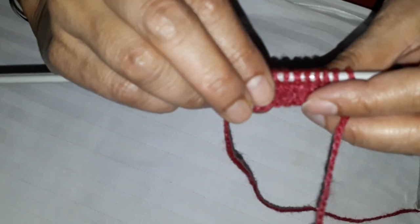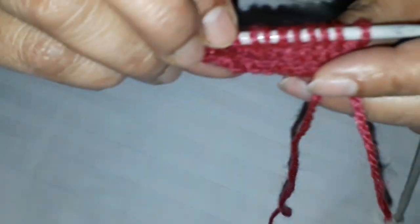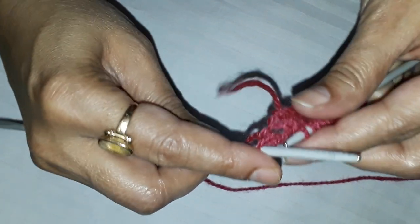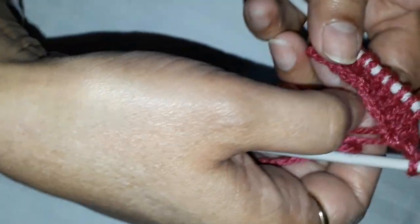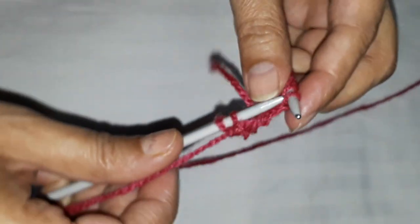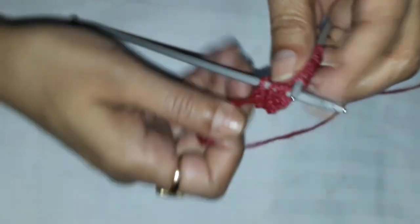Okay, so one thing you can see is the arms on this side. Whenever you want to make the front of a single jersey fabric, the needles will go from front to back. When the needle goes from front to back, it makes arms.